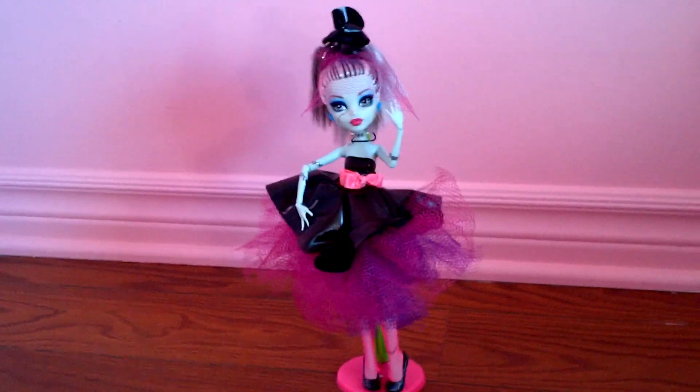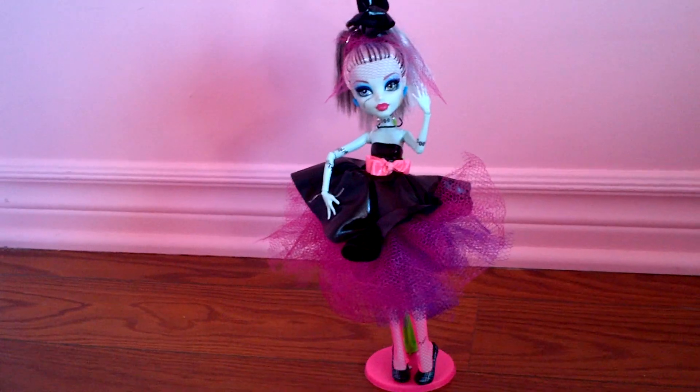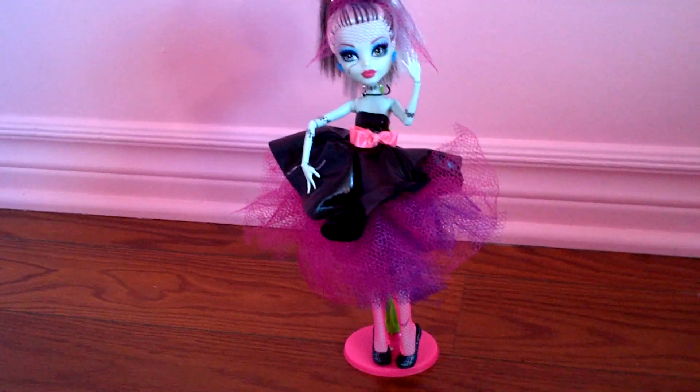Hey guys, it's Nikki here. This is my custom Frankie Stein doll. I decided to do it a few nights ago, so I'll just do a quick review.